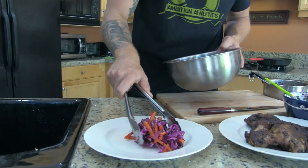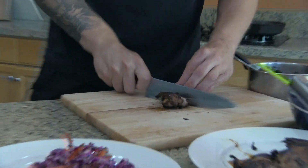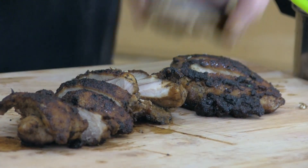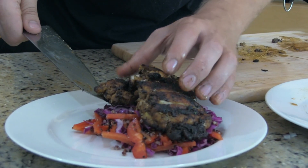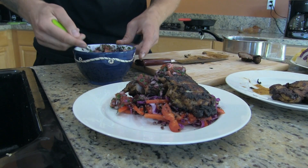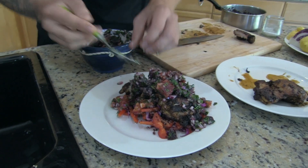Start by plating your mix of cabbage, quinoa, and peppers. We're going to take our chicken and slice it into bite-sized chunks. Usually about a thigh and a half is around 40 grams of protein, which is a decent amount for pretty much everyone to have in a meal. Add in our blood oranges mixed with red onions, parsley, salt, and olive oil. Dinner is served.